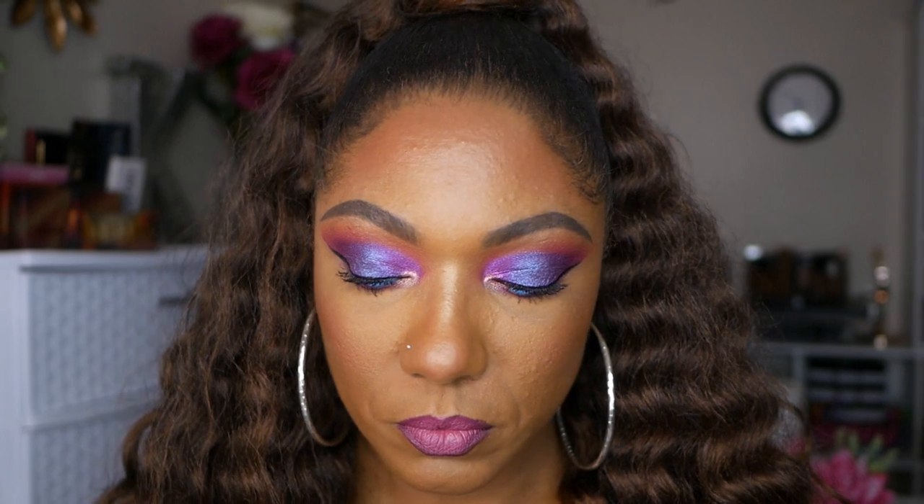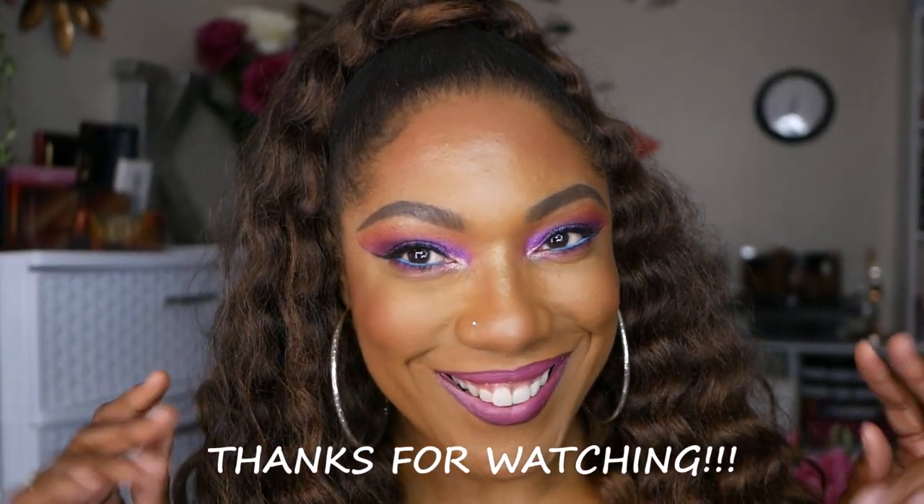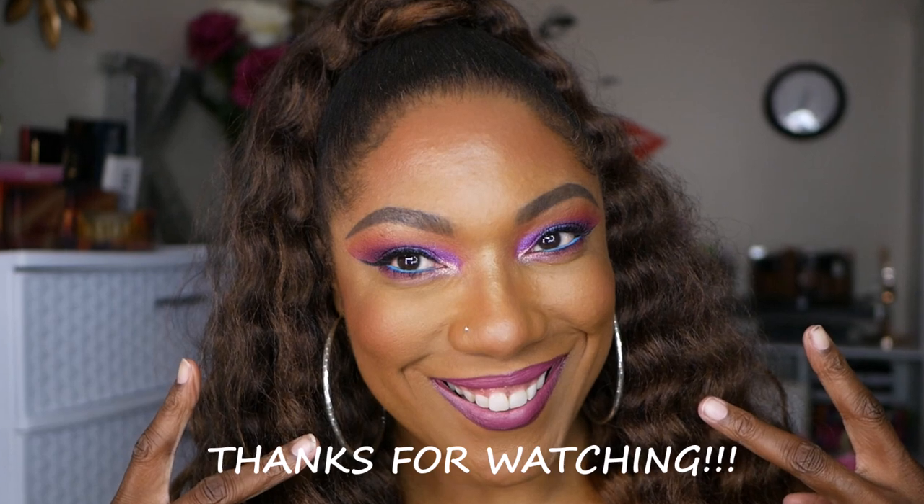I must say, I like this palette. I think the combination of colors that she chose is absolutely gorgeous, and I had no issues using this palette — it worked out and performed very nicely for me. It's not extremely remarkably pigmented to where it's hard to work with, but there's definitely enough color to create a very beautiful pigmented look. Thank you guys so much for hanging out with me to create this look. I hope you enjoyed it, and I will see you on my next video. Toodles!